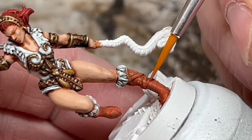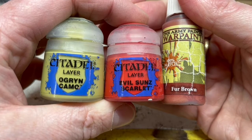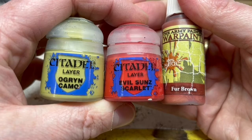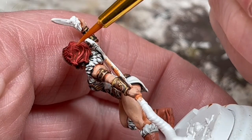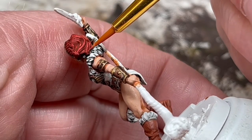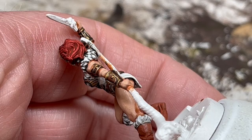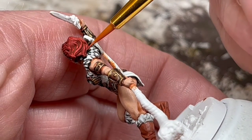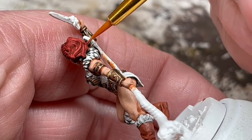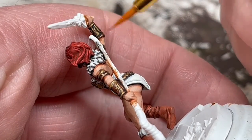Just two thin coats should be fine there, and then I'm going to do a one-to-one mix of Fur Brown with Evil Sun Scarlet, then mix in just a tiny drop of Orruk Camo. This is to do a little highlighting on the hair. Why have I added green to the mix? Well, if I was a decent artist, I could probably tell you something about colour wheels and complementary colours. As it is, I can just say that adding a little green to red makes the red a bit less intense, so hopefully this will get us to a finished hair colour that is a little bit closer to the colour in the Filmation series.